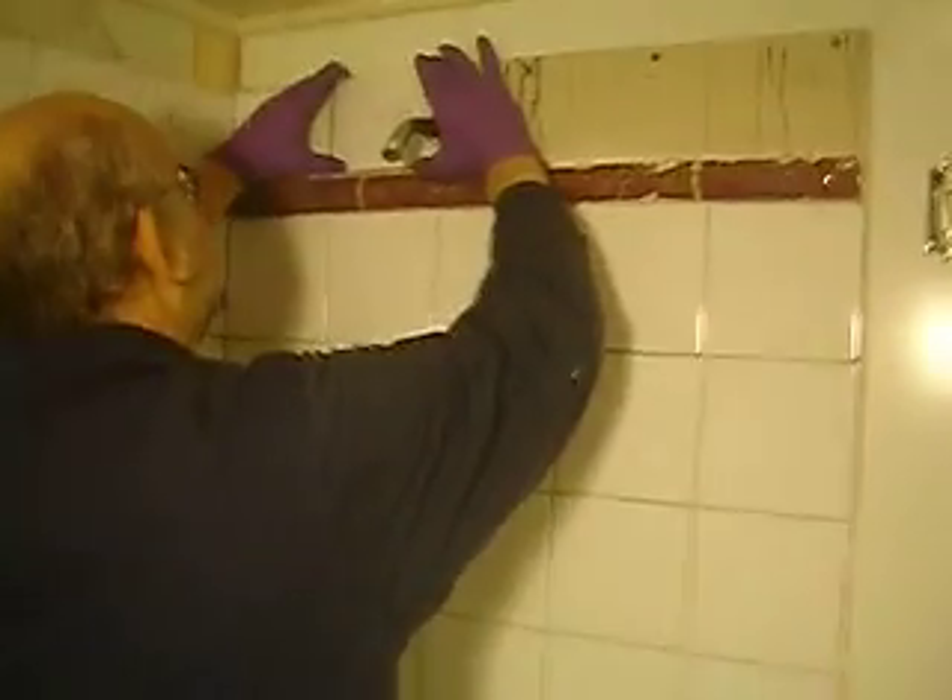We can put this in place. And we're going to push sideways to collapse those ridges.